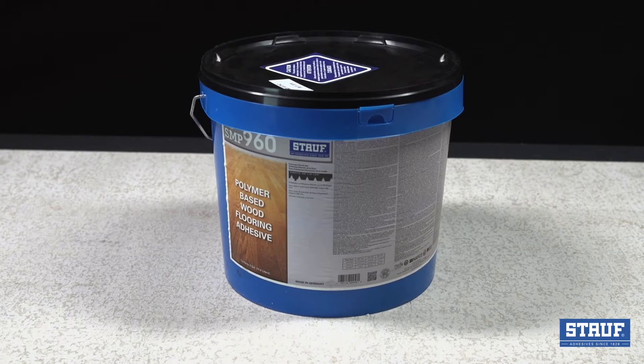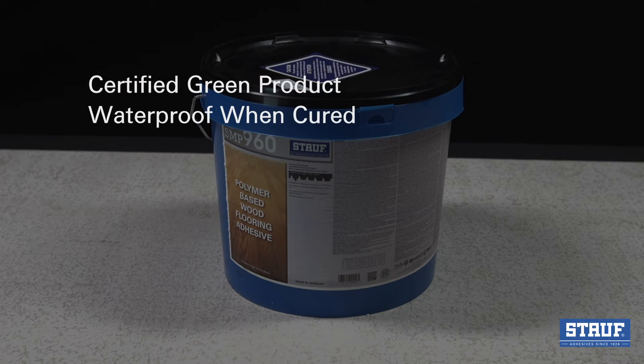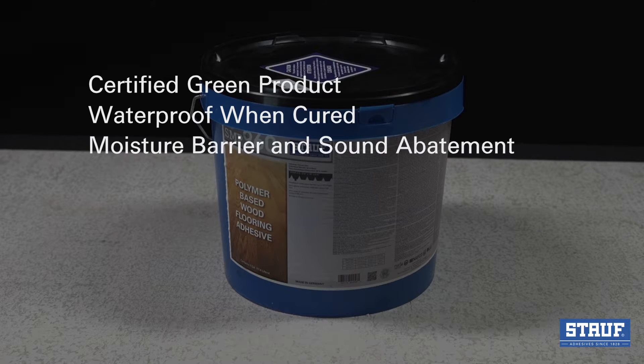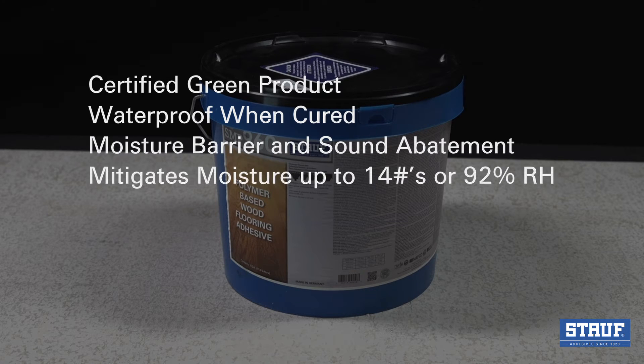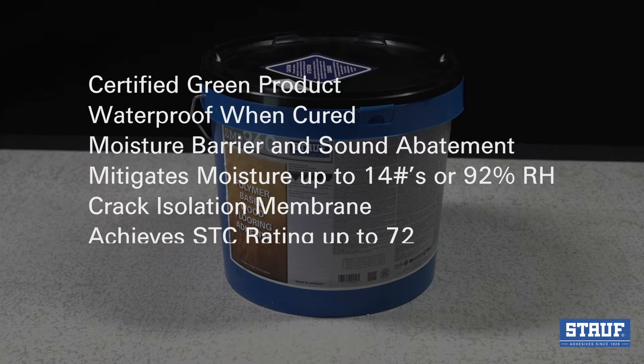S&P 960 is a single component, polymer-based wood flooring adhesive that offers these benefits: it's a certified green product, it's waterproof when cured, it can be used as a moisture barrier and for sound abatement, it can mitigate moisture of up to 14 pounds or 92% relative humidity, it is a crack isolation membrane, and it can achieve an STC rating of up to 72 and an IIC rating of up to 74.